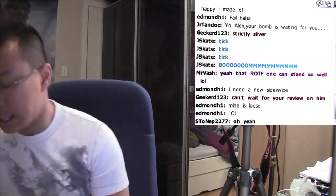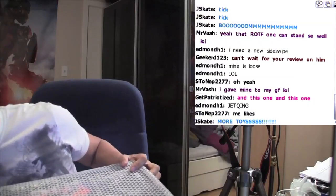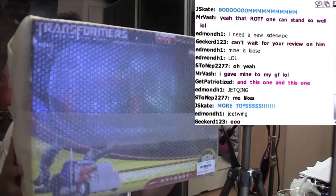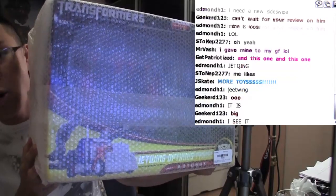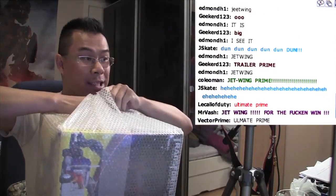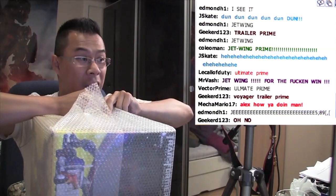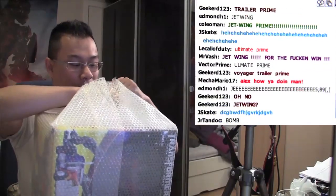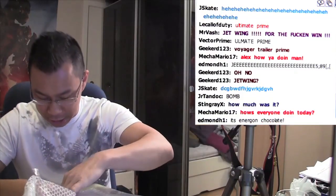Now comes the moment of truth. I love the way they pack these things. I just couldn't hold off. I just had to get them. There was just no way I was going to pass them up.